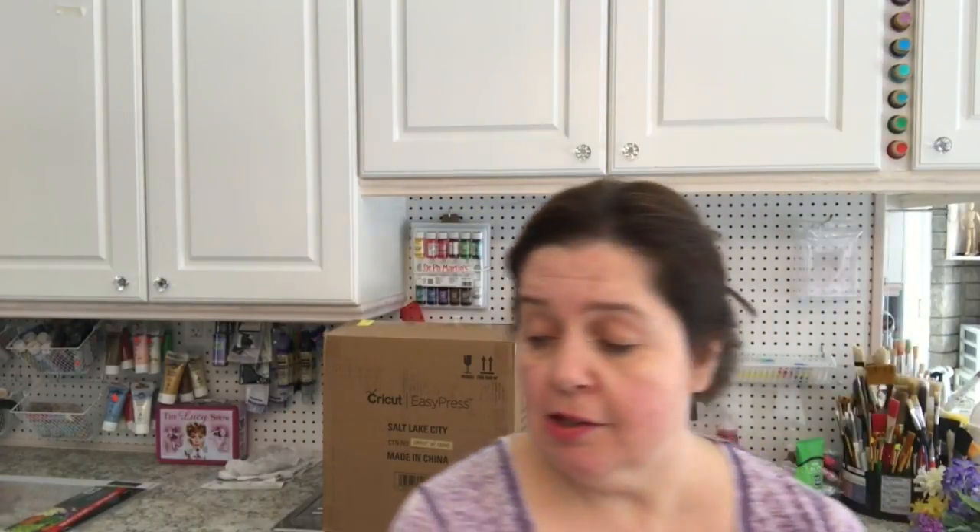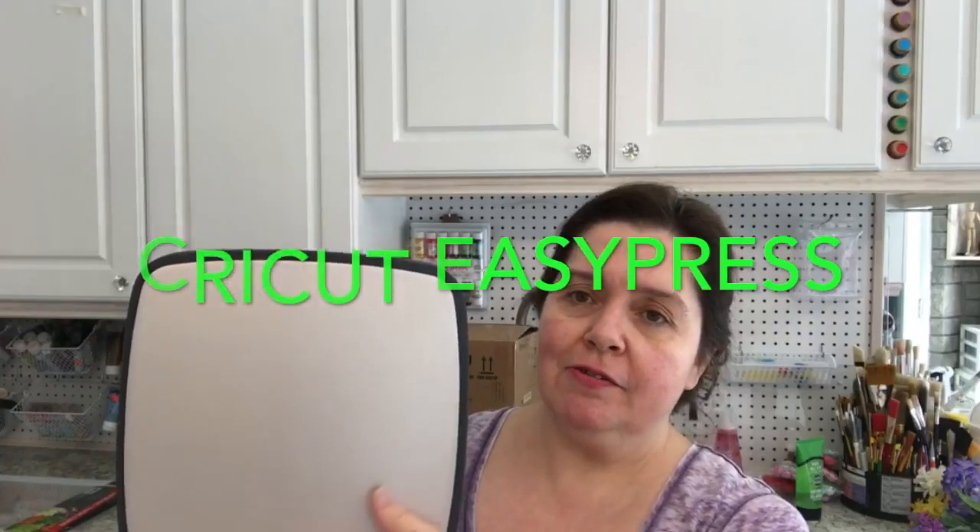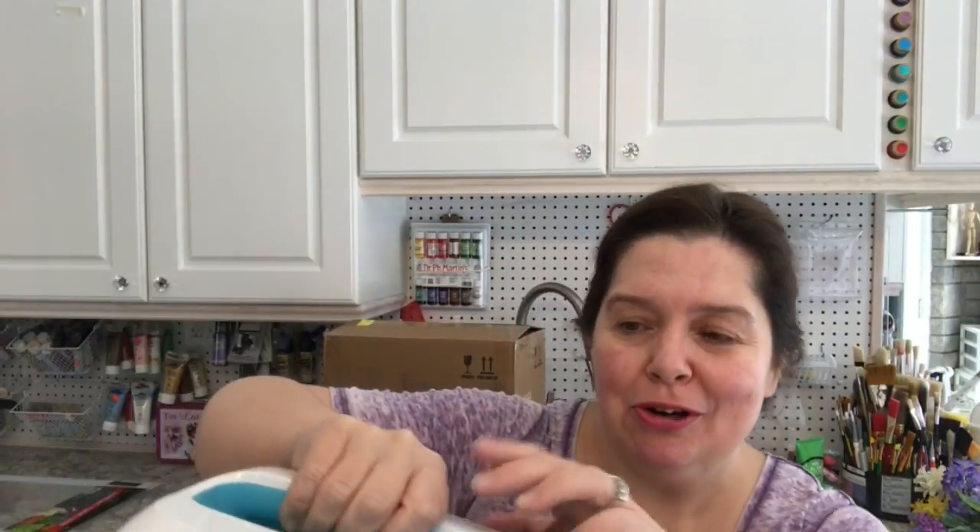The box says it's 'the speed of a heat press, the convenience of an iron.' Now here is the EasyPress — this is what it looks like. It has a nonstick surface, very shiny, and you do not want to touch this when it's plugged in and hot because you will burn your hand. This is what it looks like on the top.